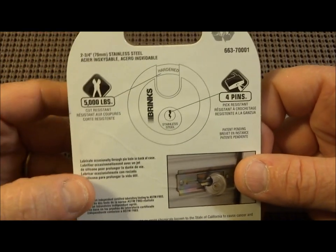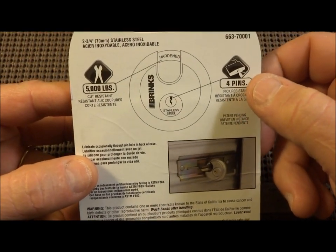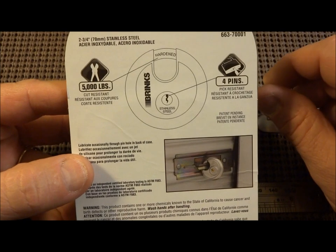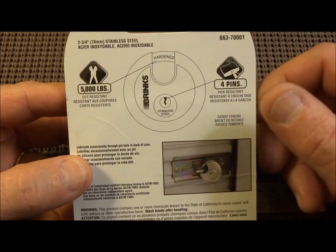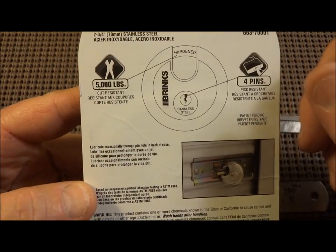Unlike the R80, this one has only four pins, and again it says 'pick resistant.' So far I've noticed a trend of Brinks to put a pretty good mix — I have to give them credit — of both security pins and normal pins. That does keep you guessing as to what kind of pin you're on, and from a picking and security perspective, I think that's a good thing. It's more of a challenge for us.